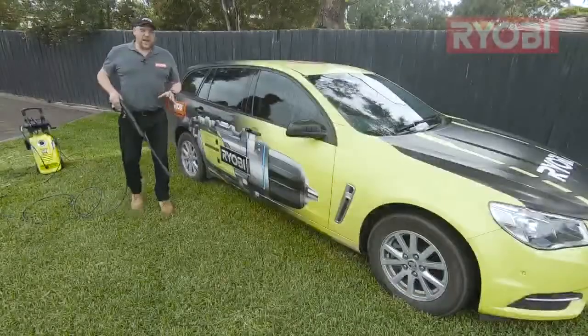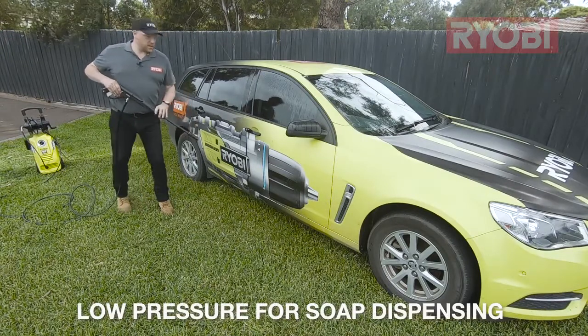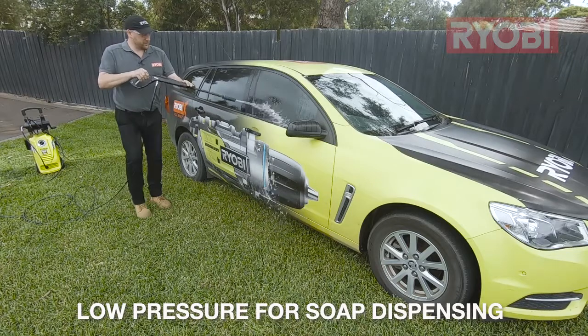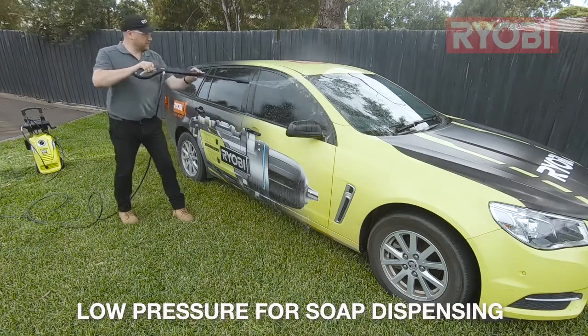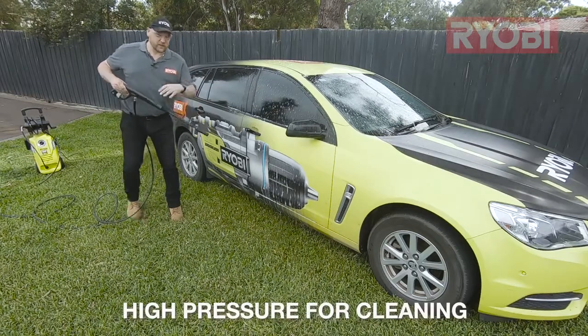Remember: low pressure for the soap dispensing, and then high pressure for cleaning.